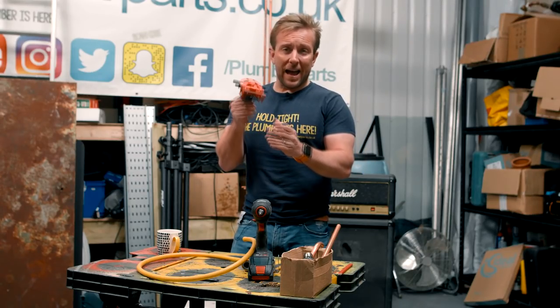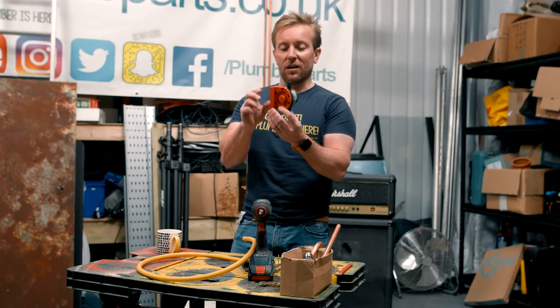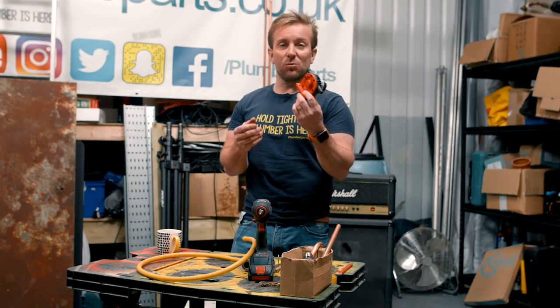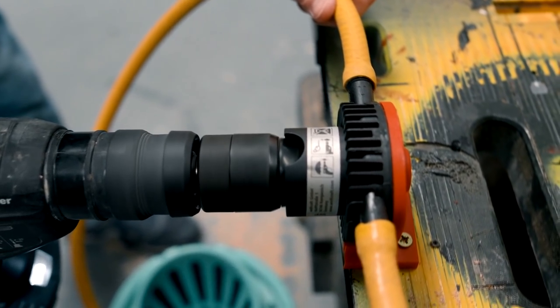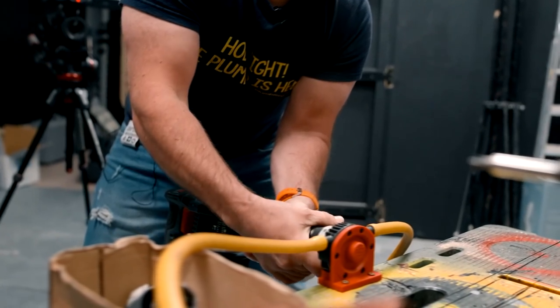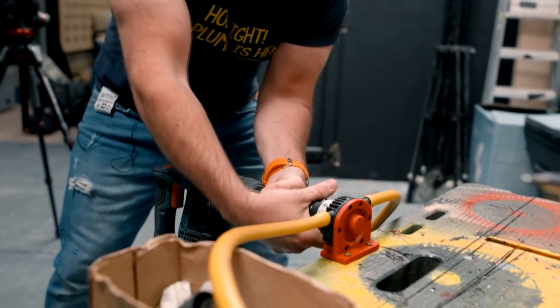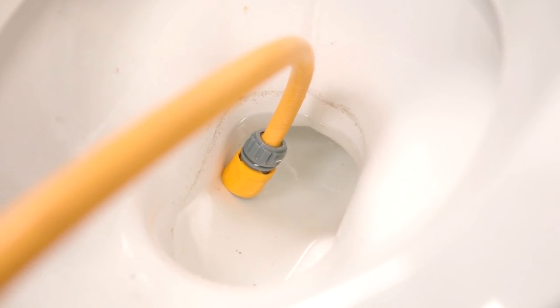It's so handy, so good to have. I mean, look at the size of it for a start - it just fits easily in your hand tools bag, in the back of the van, in the glove compartment, or wherever you need it. Basically, it's a drill pump. How cool is that? This spindle here goes in the end of your drill, a standard chuck drill, and then we use the motor of the drill to pump out whatever we want to pump out.